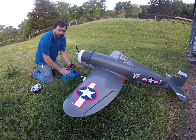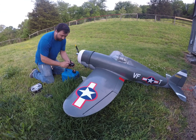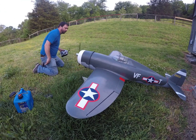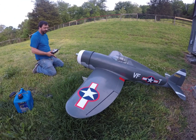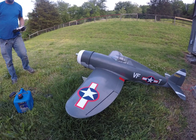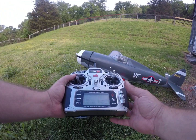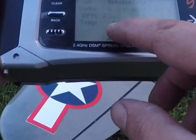For fuel I'm using 93 octane — it's ethanol free — and I'm using Redline two-stroke racing oil at a 20-to-1 ratio. You can see it's 27 to 98 degrees.